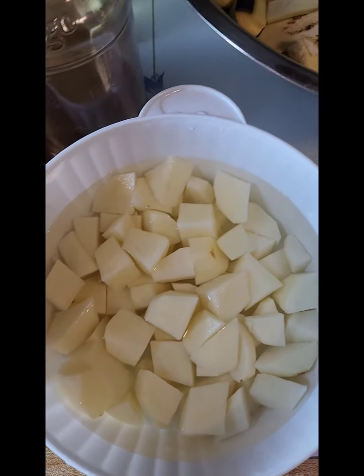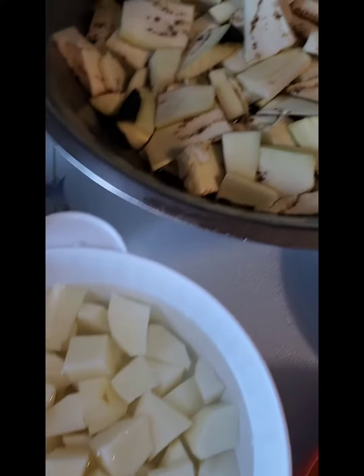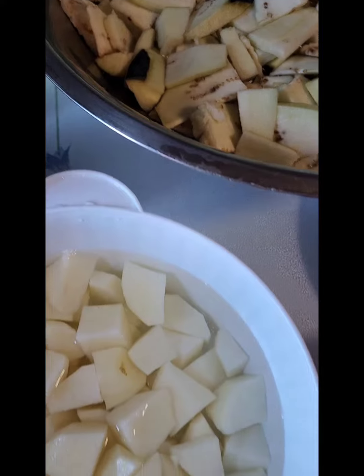Hi everyone, this is Cindy and today we're going to be making some bai gan aloo, or eggplant and potato curry.